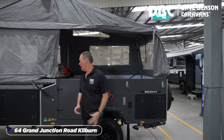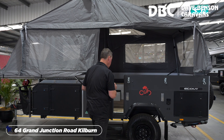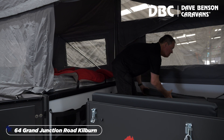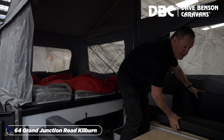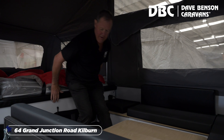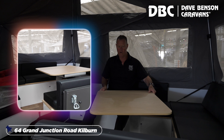Gas strut assisted on the back to open that up, and the gas strut here does all the work for the front one. Step inside — we have a couch in here. This makes it a double bed. When you don't want it as a bed, simply set the cushions up. And we have our dining table, which is manoeuvrable every which way.